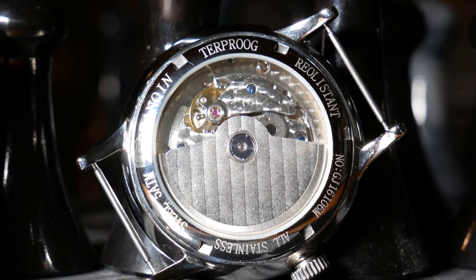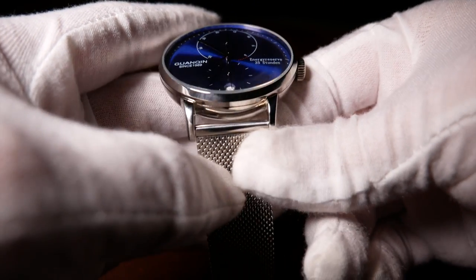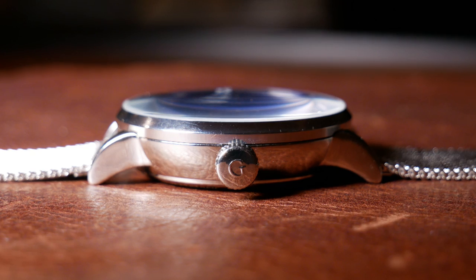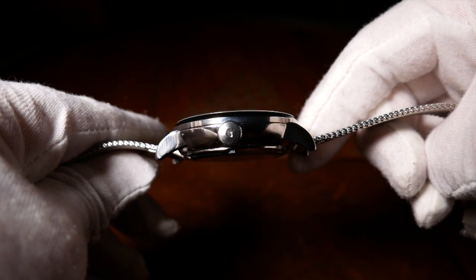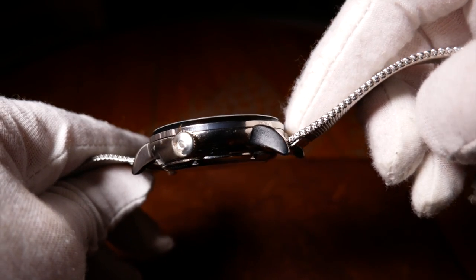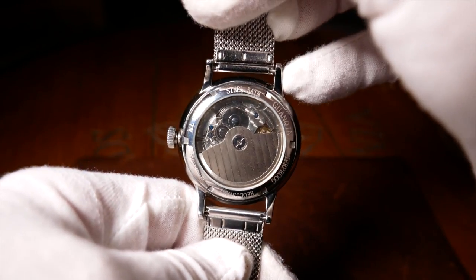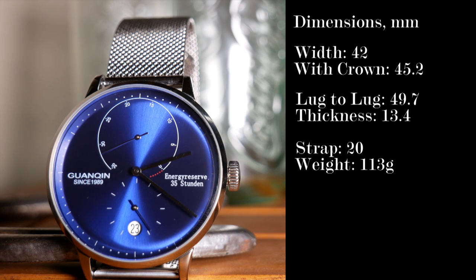That was 42mm without the crown, but it is 45mm with it. The crown is signed and is a decent size. While from the front it's not obvious, the crown does stick out a bit from the case when the case begins to taper, which may look a little off, but it does help when you try to wind it. Lug to lug, the watch is just under 50mm, and it sits about 13.5mm tall.